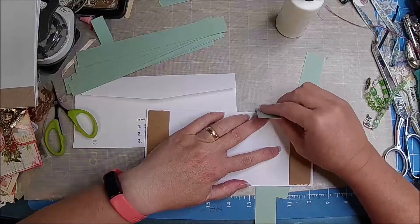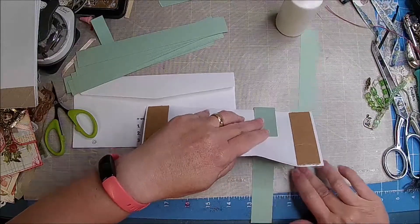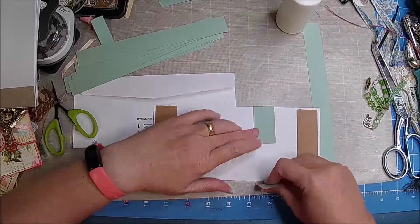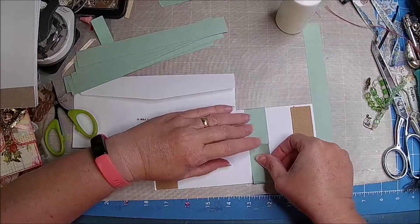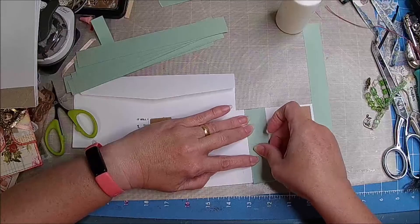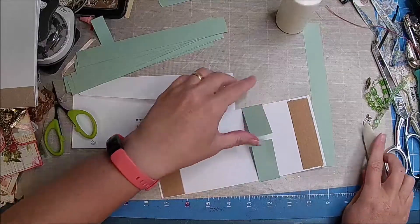I'm just thinking about how I would design that. Maybe just a little shy — you don't want it super tight, but you want to have a little bit of room. We did can some pork yesterday, which was so fun. I've never canned pork before.